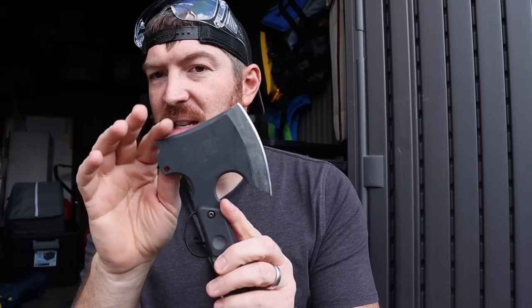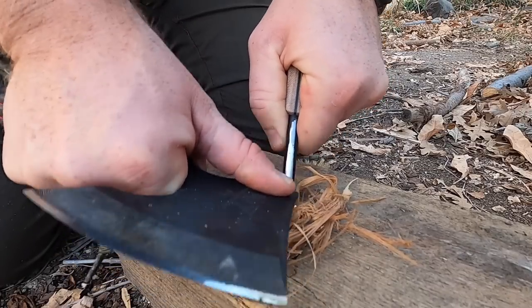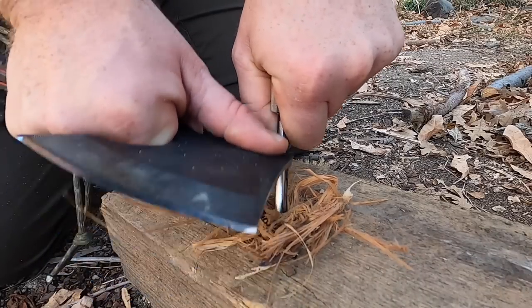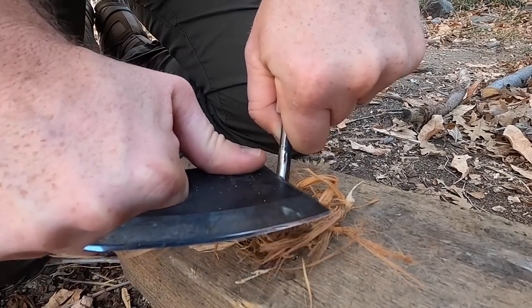The cool thing is it has some uncoated portions. There's this little hook kind of out the back that's uncoated so you can throw sparks and get a fire going — that's kind of what it's designed for. It gives you a huge scraping area to really throw those sparks, and then you've got that uncoated spine as well.